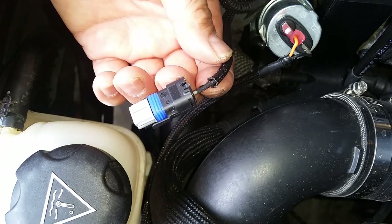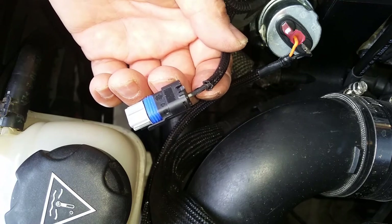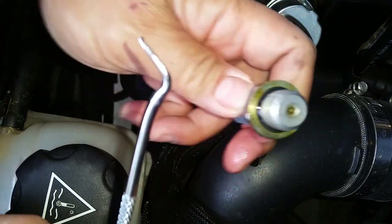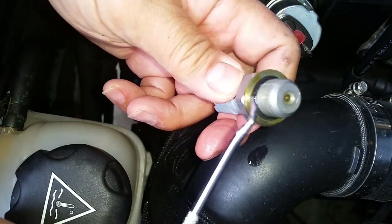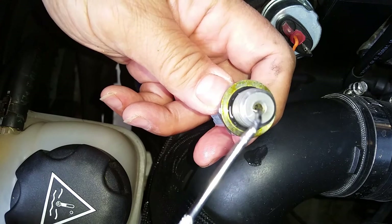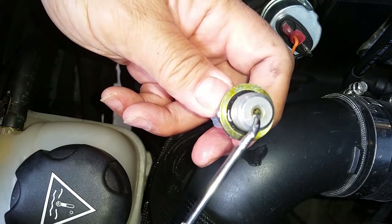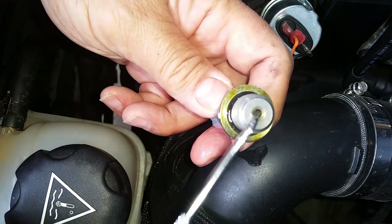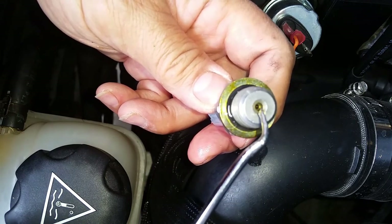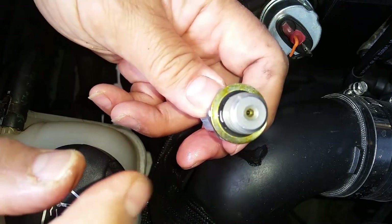I'm going to put the oil pressure switch in at about 23 to 24 Newton meters, then plug it back in. I went ahead and put some new oil on the gasket to get it oiled. I also poured oil into the little hole in the switch — there would still be an air bubble in there, so I used my pick to pop the air bubble and kept filling it up with oil. I just didn't want a big air bubble stuck in there giving me a funky reading.